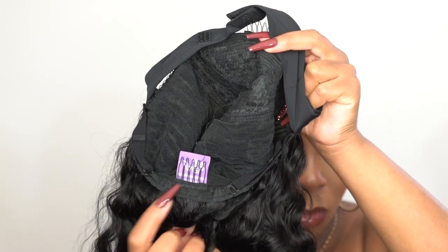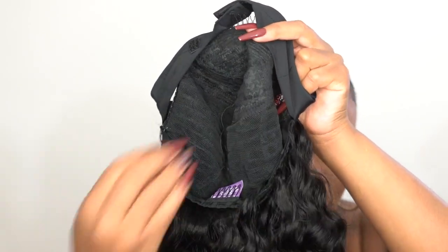It's a stretchable mesh-cap material. Headband wigs, I would say, can fit any head size because you leave a little bit of your hair out at the front anyway — or not, it's up to you. You could pull the headband all the way to the front and wear it as a band with the hair coming down. It's really up to you how you decide to wear your headband wig.